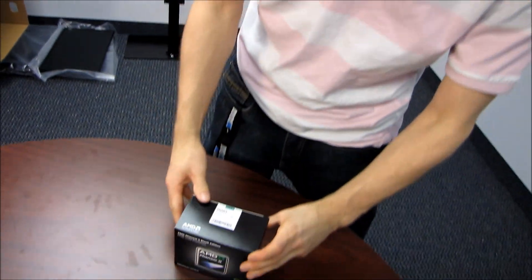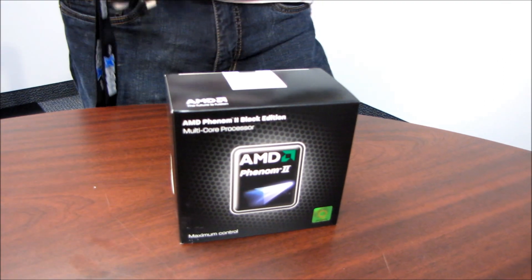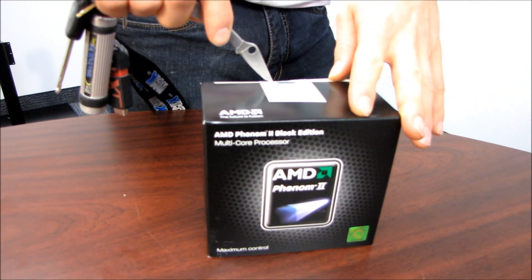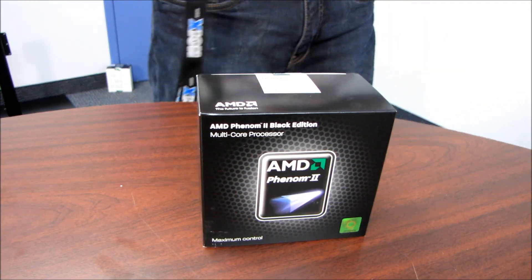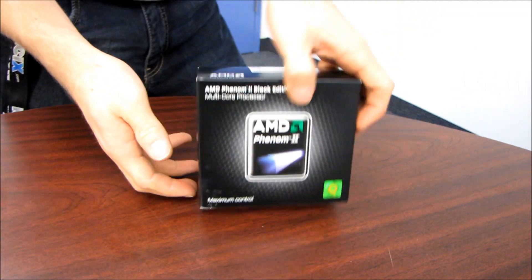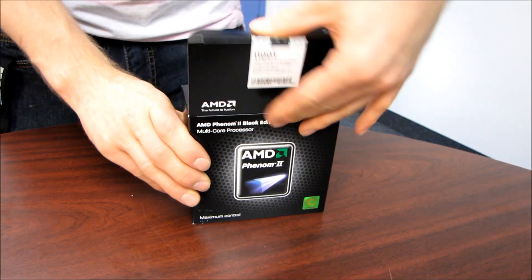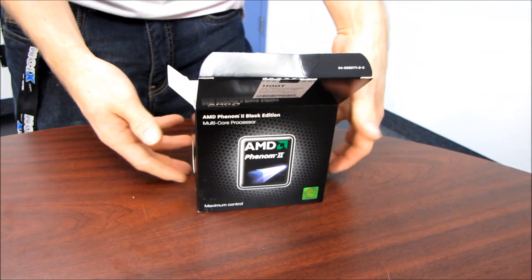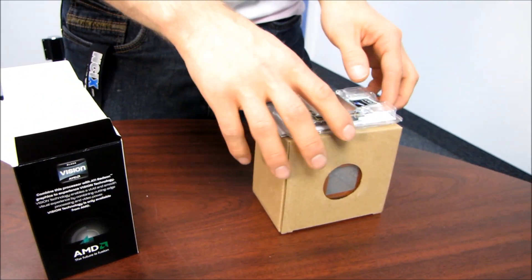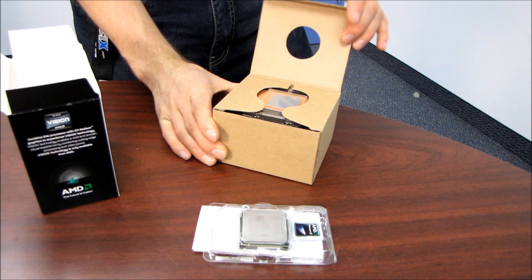Being a Black Edition means that you have full control over the CPU multiplier. It means something a little bit different than it used to, because it used to be that the Black Edition meant you had one multiplier to either turn up or turn down according to your will — so you didn't have to fuss around with adjusting the ratio of the actual bus speed itself. You could just turn up the multiplier for your overclock, turn up the voltage, and you're done.